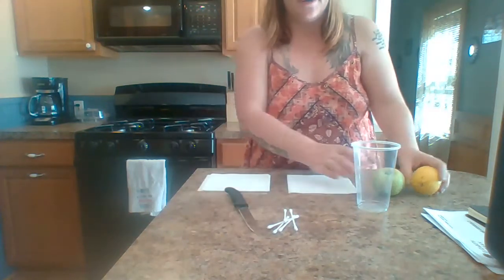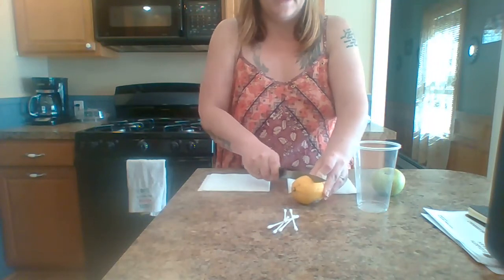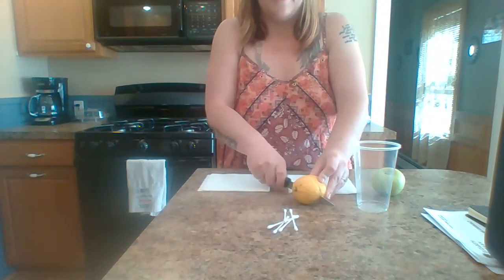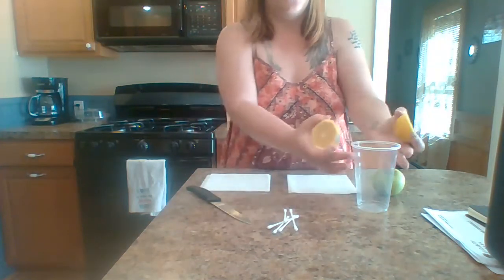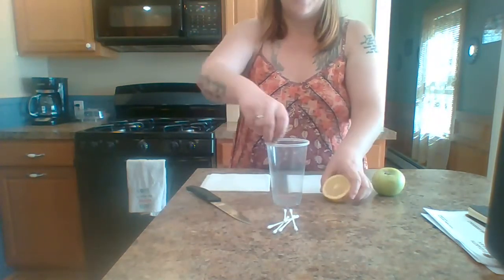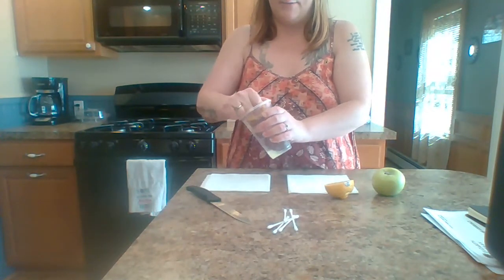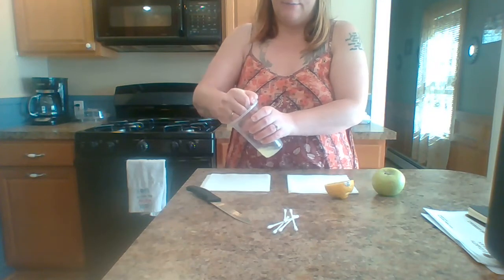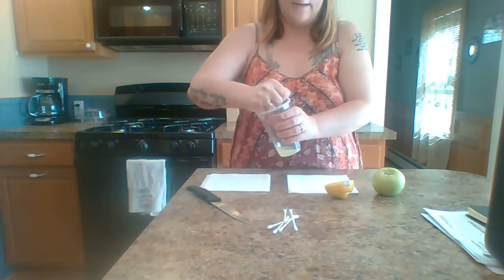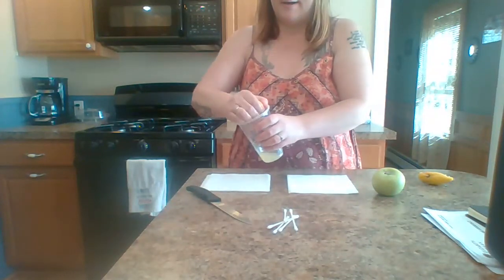To get started, we're going to cut our lemon in half, so you'll need a knife. I would recommend that you have one of your parents do this with you. Then you're going to squeeze as much of that lemon juice into the cup as you can — it's okay if the seeds get in there. Squeeze all that out and set it aside, and now we're going to squeeze the other half in.